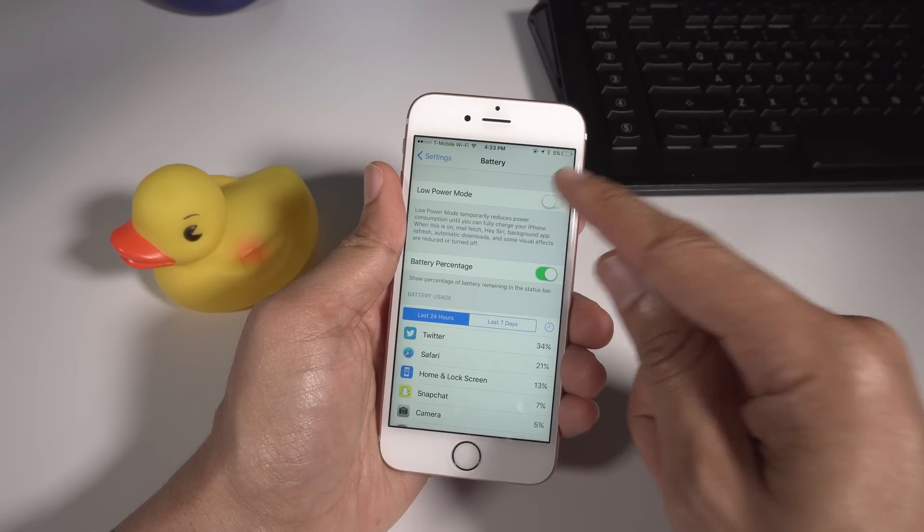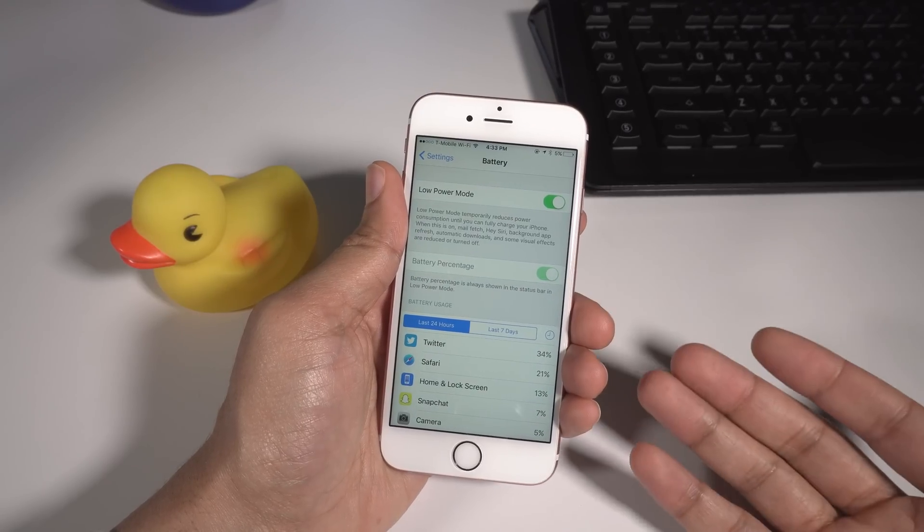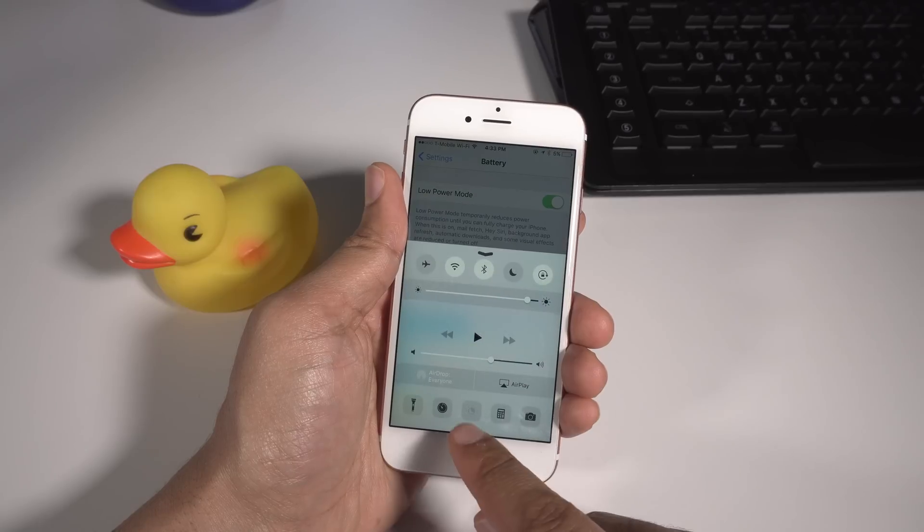To do so, you actually have to press the sleep button just at the right time as Siri is enabling night shift mode.